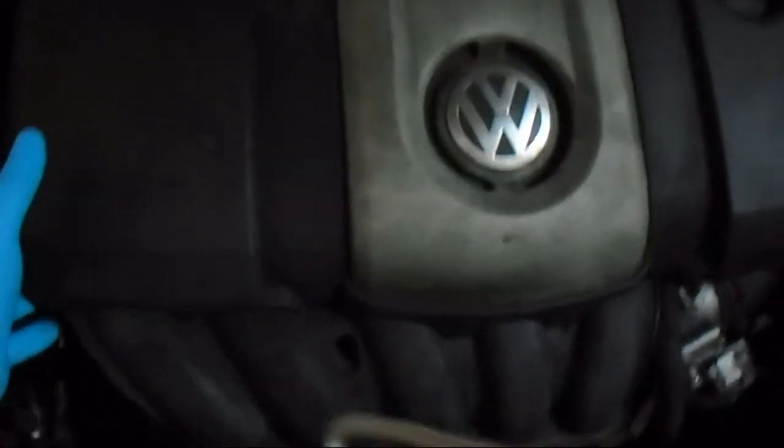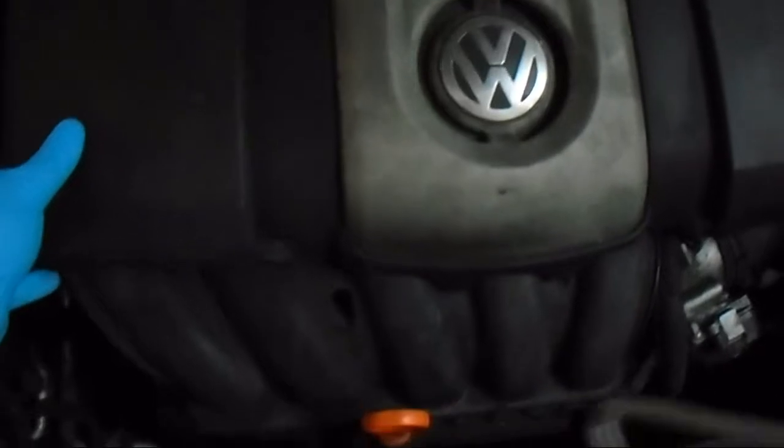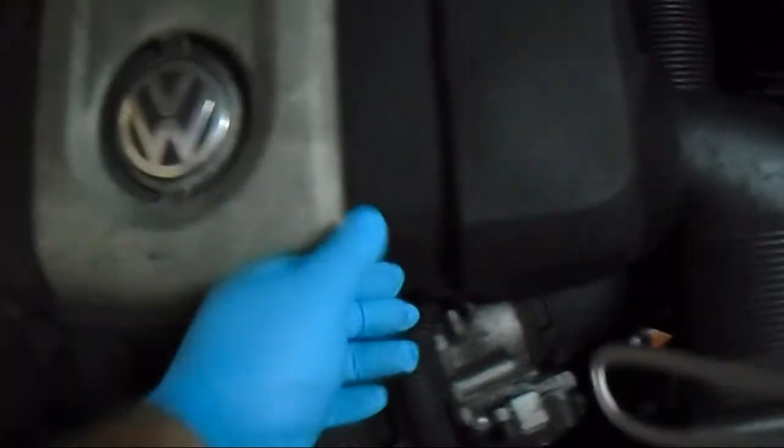I'm under the impression all I'm going to have to do is yank this off — be careful not to crack it because it houses your air filter. I may actually have to unbolt some stuff and unhook some stuff. We'll see how it goes.